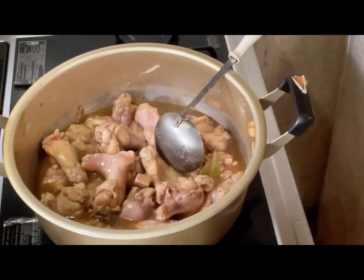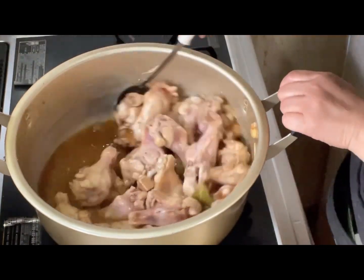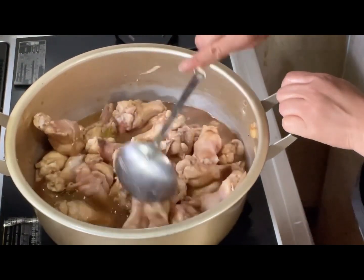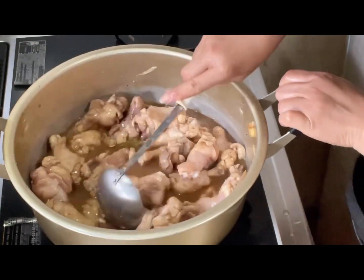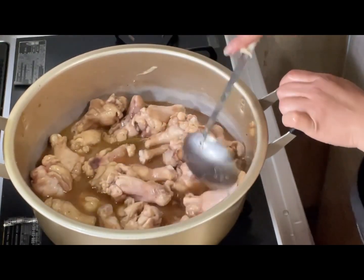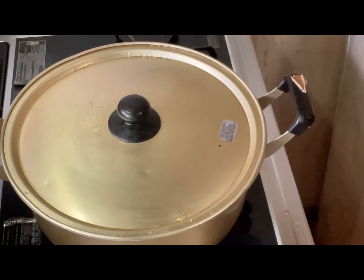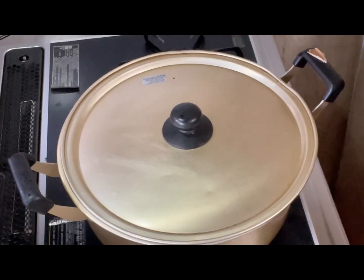So palambotin natin ito dito ng mga 15 to 20 minutes. Ayan, hayaan muna nating lumambot at takpan po natin siya guys.